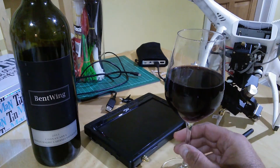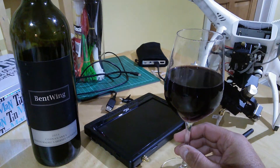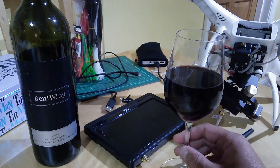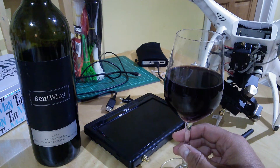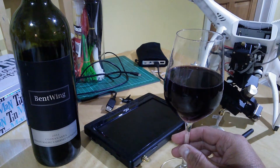Good evening. Welcome back to the kitchen table. Tonight it's going to be a very quick video prompted by discussion in my YouTube comments earlier today about the different connectors when you're starting to get into antennas for your FPV system, or even modding them for your aircraft control or for the 2.4 downlink if you've got a Vision or Vision Plus. So that's what we're going to look at.